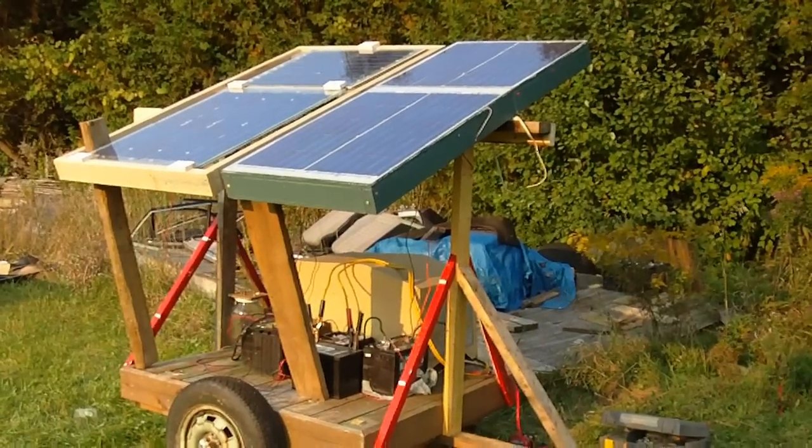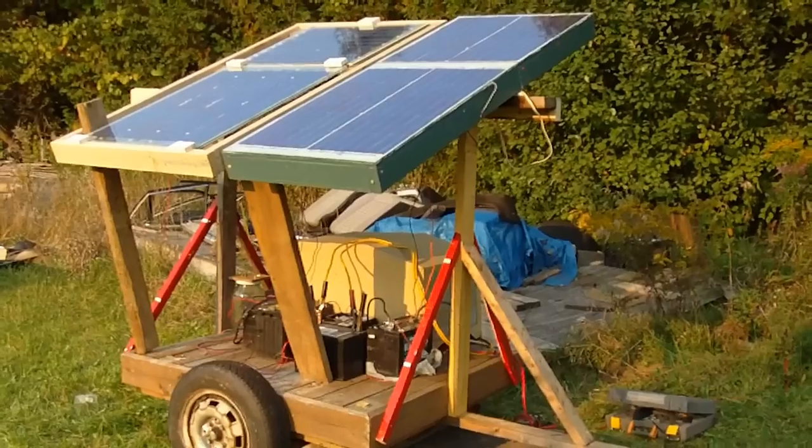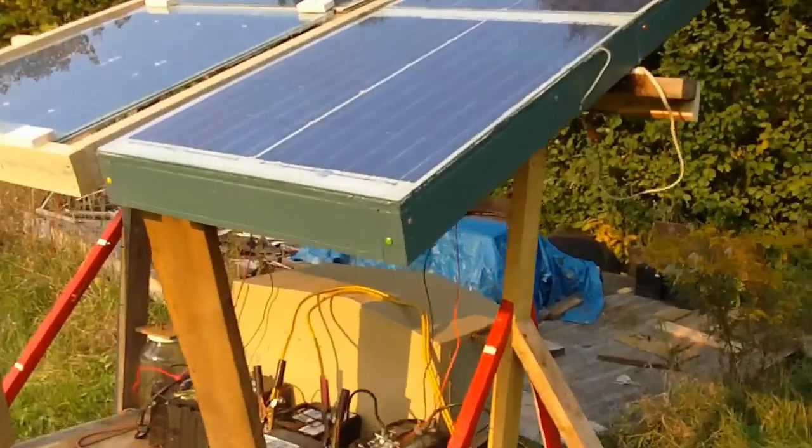Hey everyone, just been working on this project here. This is a solar charging station and I have my homemade solar panels on here.